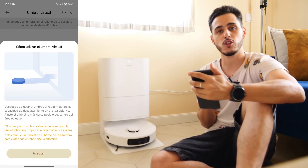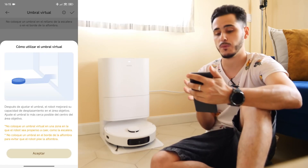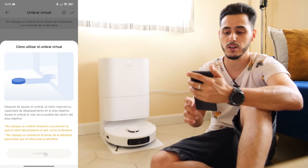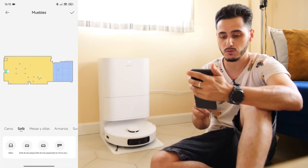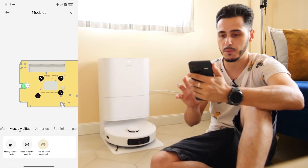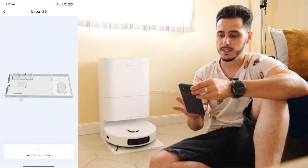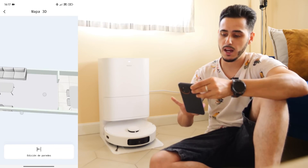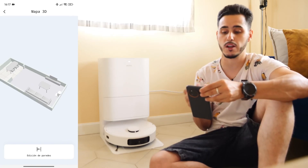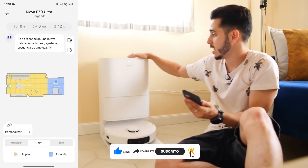We also have a virtual threshold in case we have a transition from one room to another — for a small step of about one and a half to two centimeters. We can also add furniture: I'm going to add a three-seater sofa. We also have tables and chairs; I have a square coffee table with legs, that's why I have a guide. Viewing the map in 3D, we'll have different types of elements already placed, each in its position, to give us an idea of where the robot is. Now I have my environment personalized and configured — my scenario where this MOVA E30 Ultra is going to work.